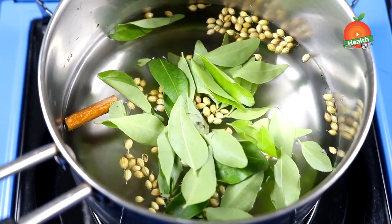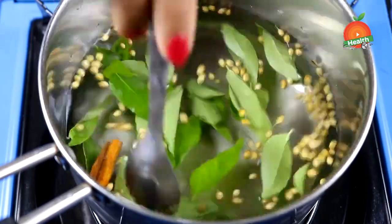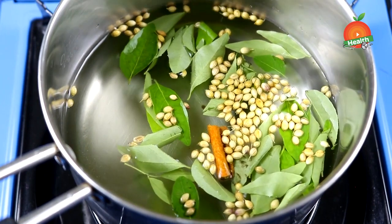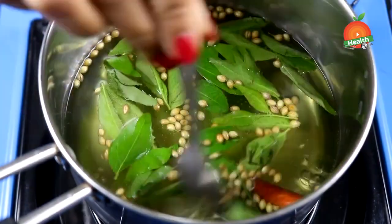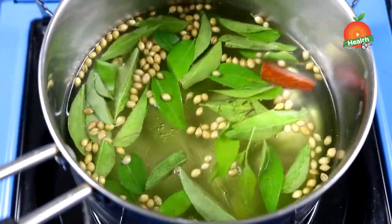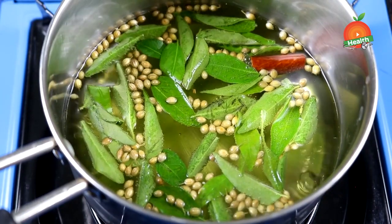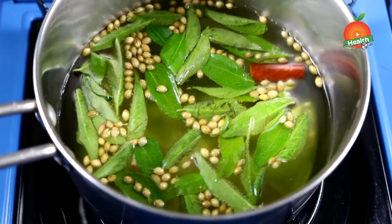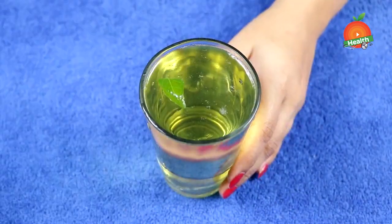Let them boil for about six to eight minutes on a low to medium flame. These three ingredients should not be over-boiled — only on a low medium flame for about six to eight minutes. After boiling, take it off the flame, keep it aside, let it cool to lukewarm, and then strain it into a glass.